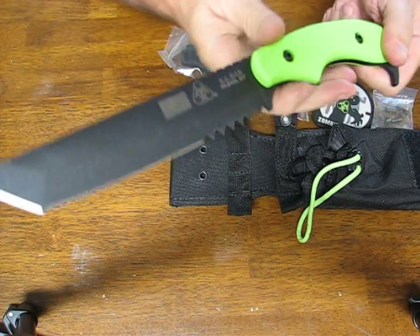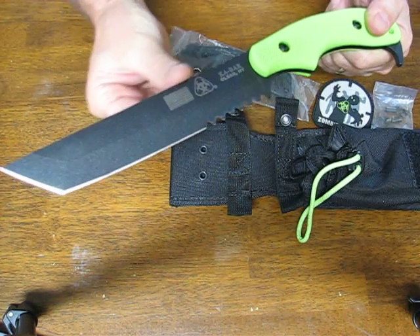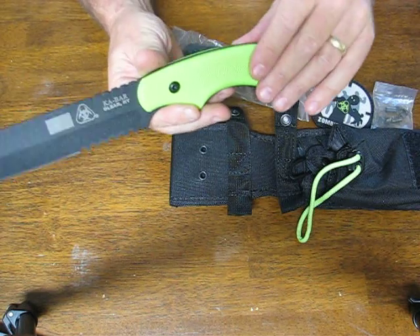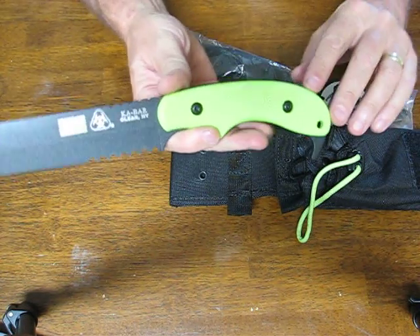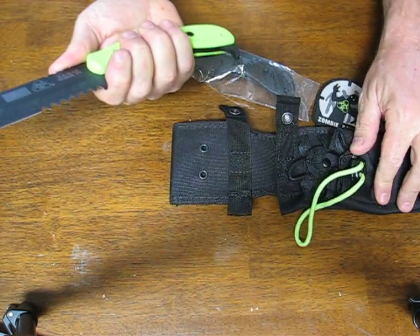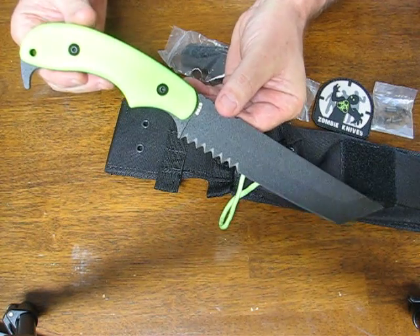Overall length is 13 and 1/8 inches. The steel again is SK5 high carbon. The handle is GFN PA66, which is a nylon polymer material. It comes with a nylon sheath, and the weight is one pound.